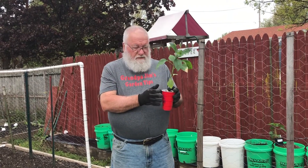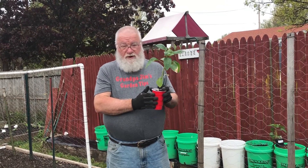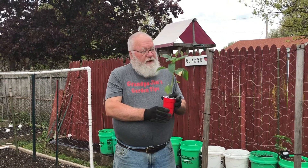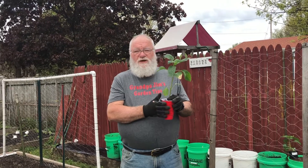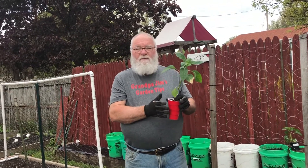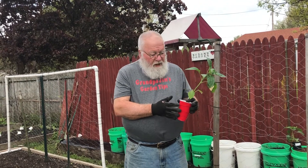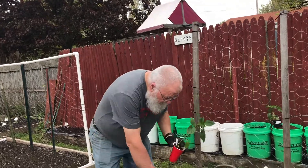If you remember from our previous video, I'm growing a variety called Big Bertha. Big Bertha is a hybrid, and I don't normally grow hybrids — in fact, I hardly grow them at all — but I've found these to be just so reliable. It's a plant that I really like, and the yield that we get from them is great. So I'm going to show you here what I do, and it's pretty simple.